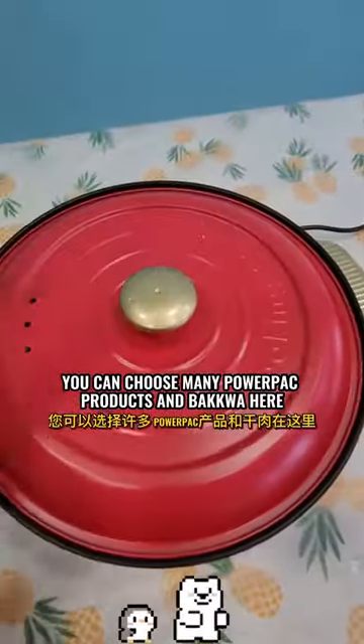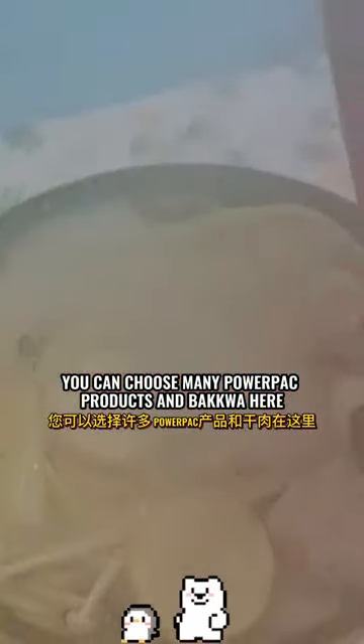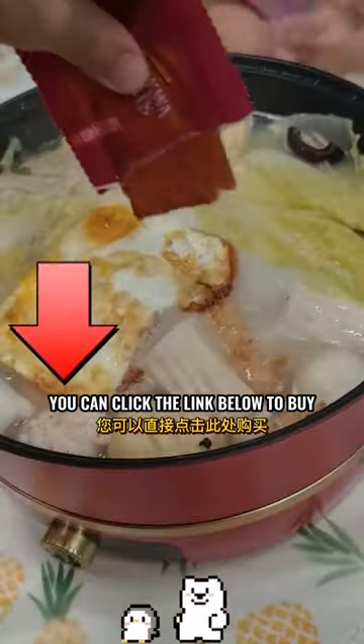You can choose from many PowerPack products and Backquist here. You can click the link below to buy.